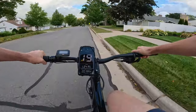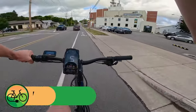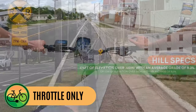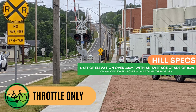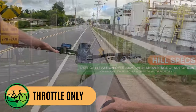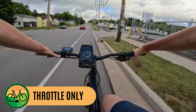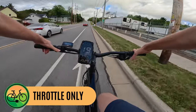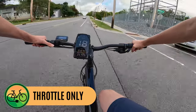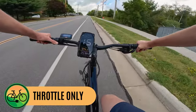Here's our hill climb test — this is the hill I test all the electric bikes I review on the channel, so you can compare and contrast. GoPro makes it look so much smaller than it is. Our first test will be throttle only. I wanted to at least try to get up to speed for this steep hill because a 250 watt motor might struggle. With the motor working as hard as it can, it looks like 560 watts — the hill is really starting right now.